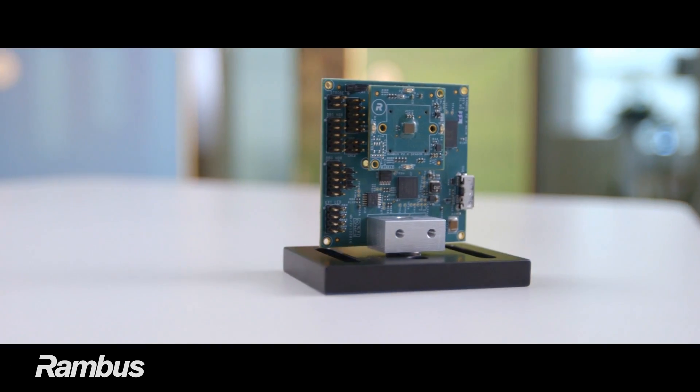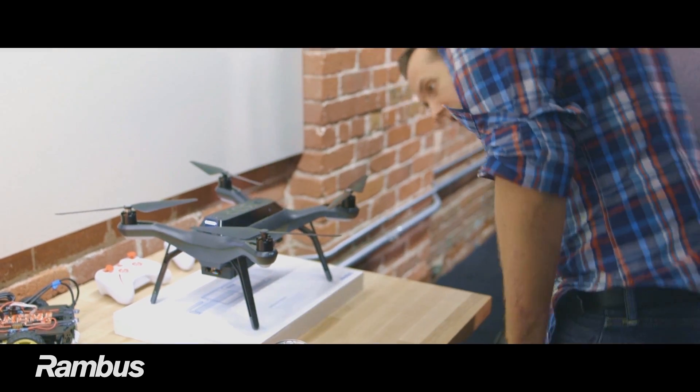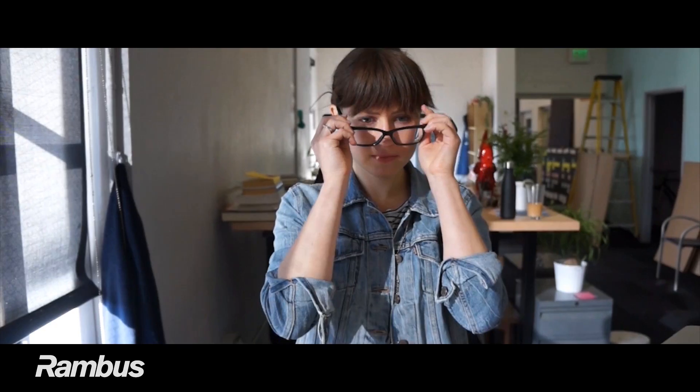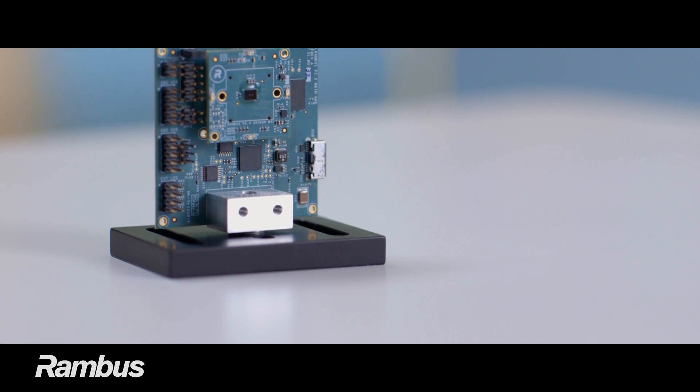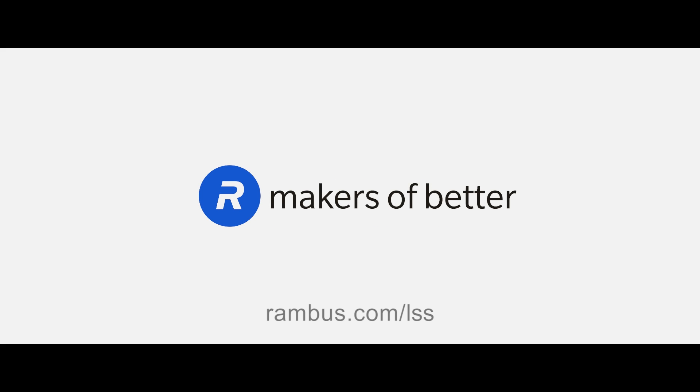The POD 2.0 system is available now to qualified OEMs developing products for applications like occupancy sensing, counting, and tracking for smart buildings, eye tracking for augmented and virtual reality glasses, passenger detection for automobiles, and others. To find out more about LSS and the POD 2.0 system, visit us at rambus.com/LSS.